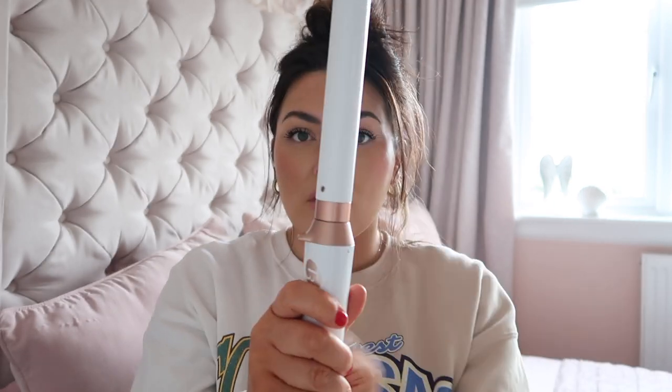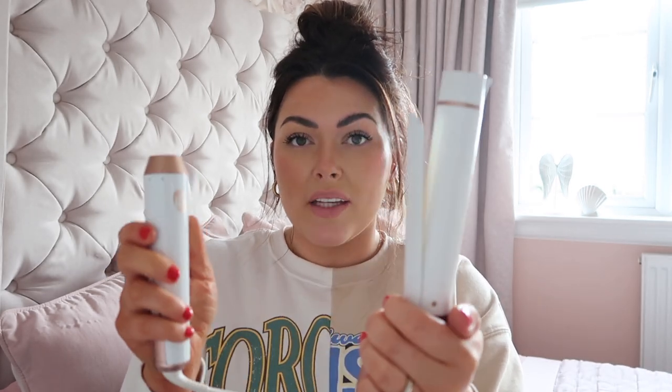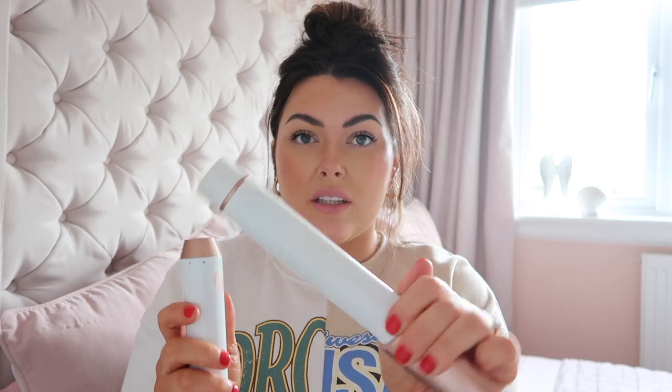This is a very different type of hair tong from quite a few that I've had in the past. This one is interchangeable, and that was one of the reasons that drew me to buying it in the first place a couple of years ago. You literally just twist this round here and it removes the barrel. I'm using this one today which is just a straight barrel wand, but you can get ones that have a clip — like this one, which is a bigger barrel that actually came with this particular hair tong, and gives you more of a bigger, bouncier hairstyle.